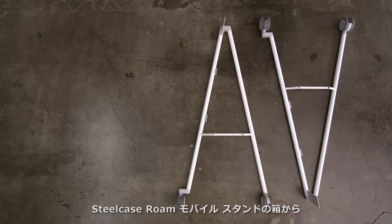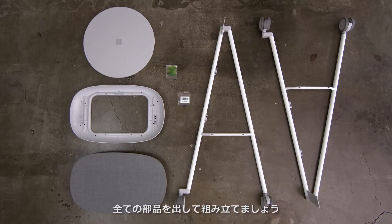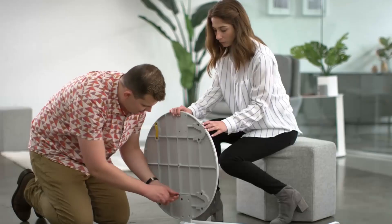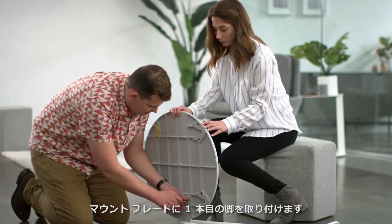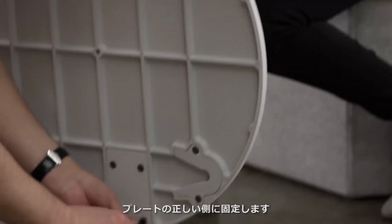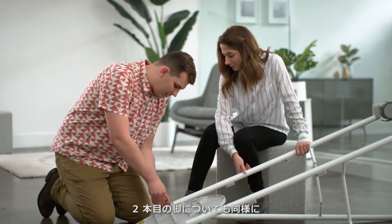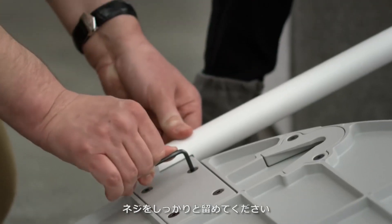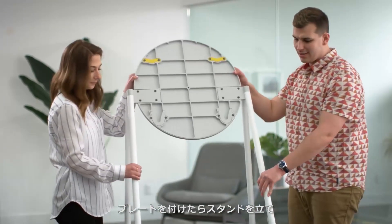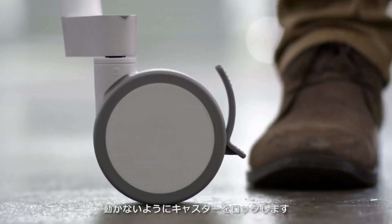To start assembling the Steelcase Roam mobile stand, begin by removing all the components from the box. Open the green bag and then attach the mounting plate to the first leg. Ensure that you attach the bracket on the leg to the correct side of the mounting plate. Repeat this with the stand's second leg and be sure to tighten the screws firmly in place. Now that the mounting plate is attached, stand it right side up and lock the wheels so it remains stationary.